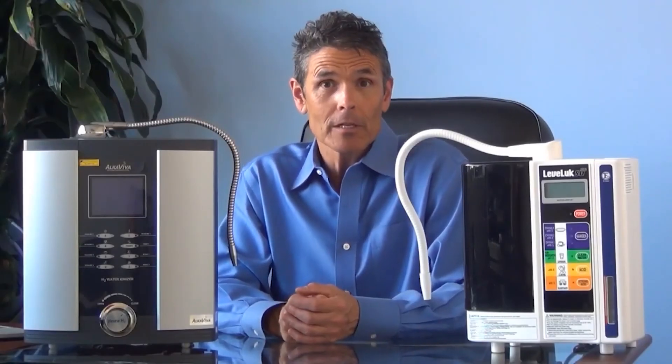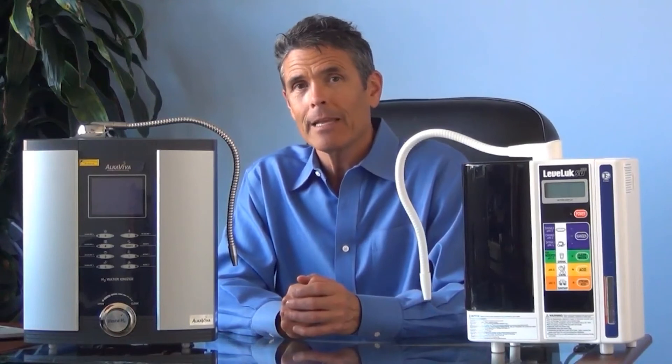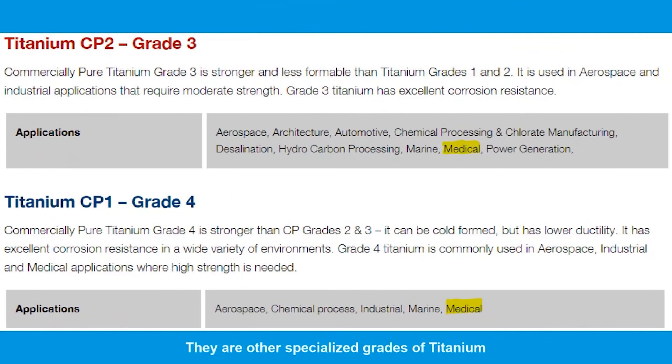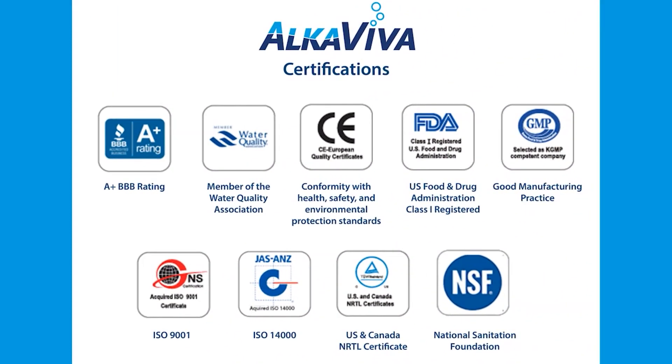Many Enagic dealers claim that the SD501 uses medical grade titanium. Titanium is graded 1 through 4, with 1 being the highest grade and 4 the lowest, relating to purity. There is, in fact, no such thing as a 'medical grade' titanium designation — medical applications use grades 1, 2, and 3. We couldn't find certification confirming what grade Enagic uses. While on the subject of certifications, we hold the same or equivalent major certificates as Enagic, and they can't get close to matching our certified filter testing.